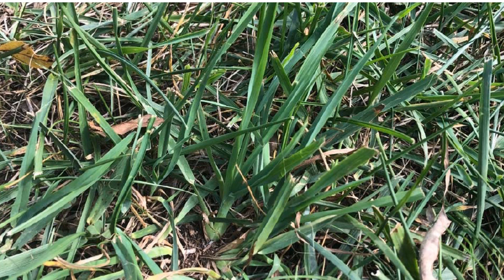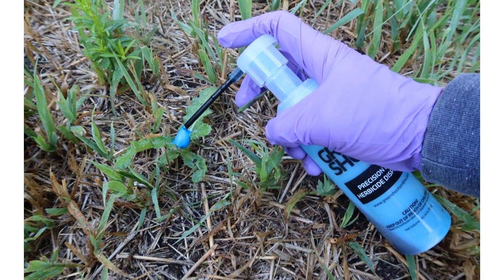Dave started attacking his orchard grass in October of 2022. Dave used our small foam herbicide dispenser to attack the orchard grass. I have included this photo of an application to a thistle rosette to show just how precise you can be with our small foam herbicide dispenser. Note you don't have to cover 100% of the target weed — here I am only covering about 20% of the foliage.